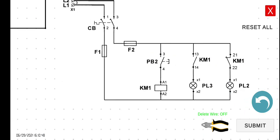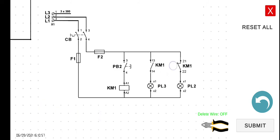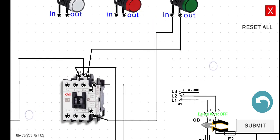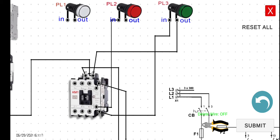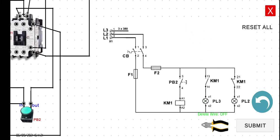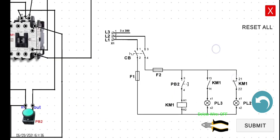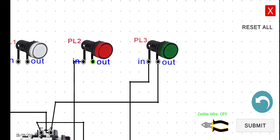And then the terminal 22 — we can connect terminal 22 to the input of our pilot lamp 2. The 22 is this one, and then connect this one to the input of our PL2. The last wire is the output of our PL2. We can connect this one to the A2, or the easiest way is to connect it directly to the output of our PL3. So the output of PL2 to the output of PL3.